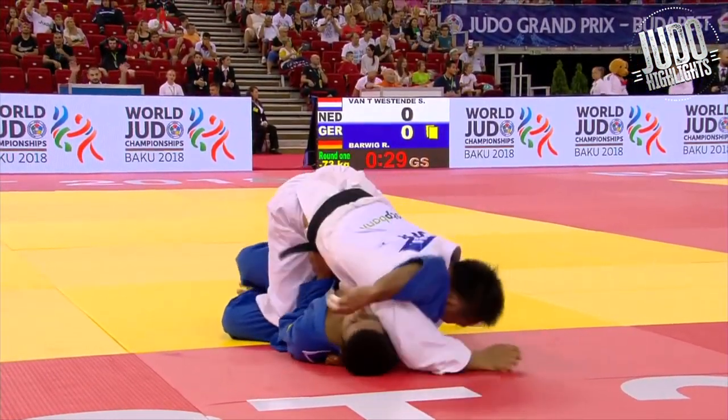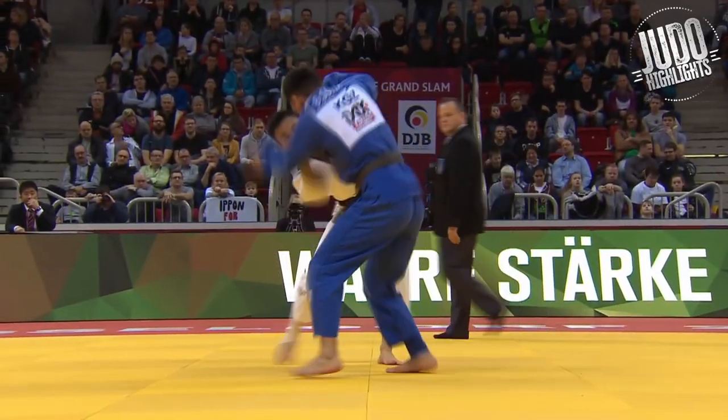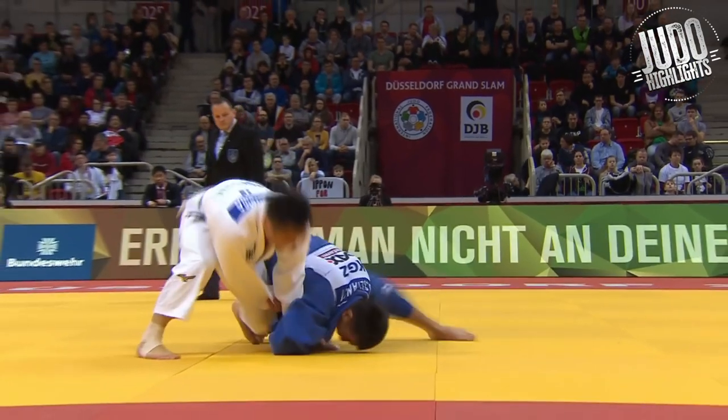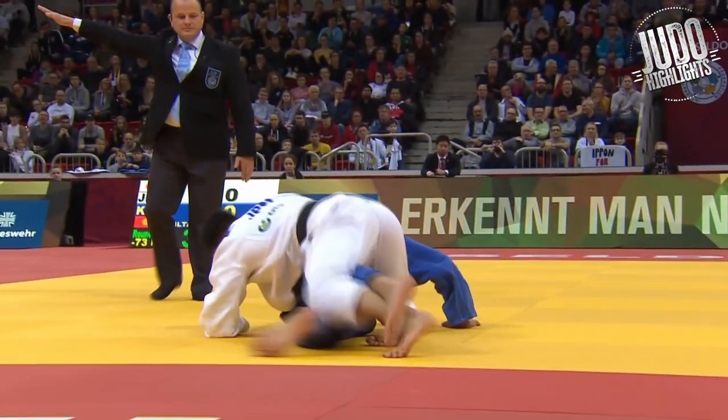Another great competition move here — the uchimata. Isn't the uchimata squishy when you roll them over like that? Picking them up, going into the uchimata.